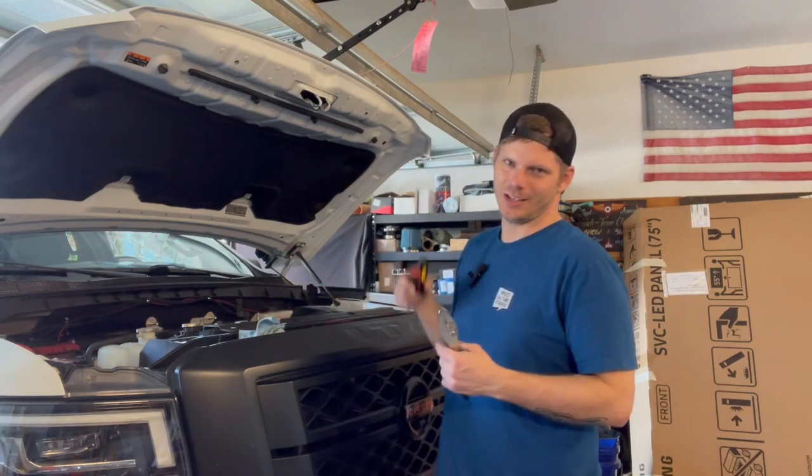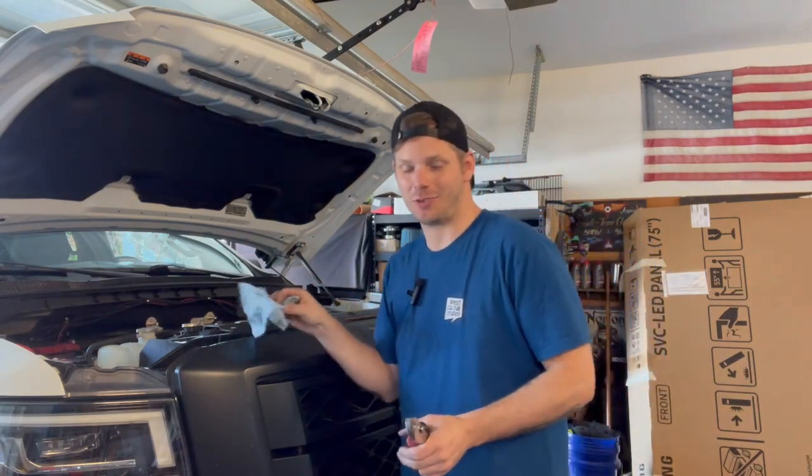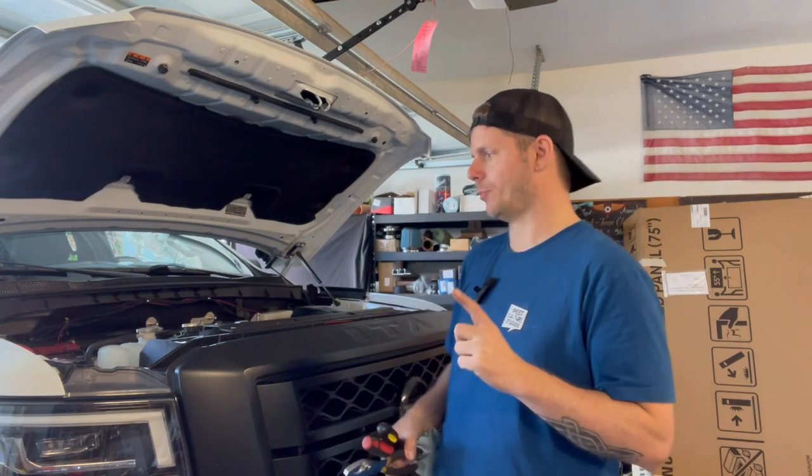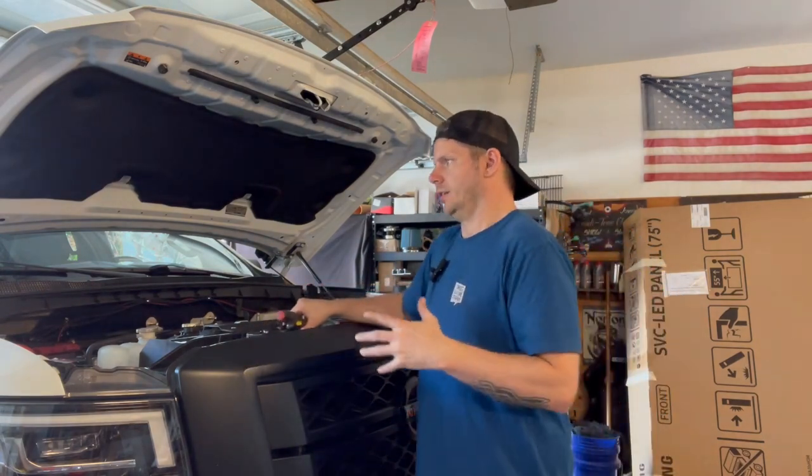So if not wheels, if not suspension, if not exhaust — what's the first modification you should make to your 335i? I'm going to give you two. There are two that I think are going to make a big difference and also be very important. Number one: tires.